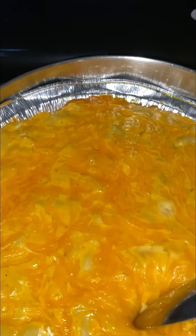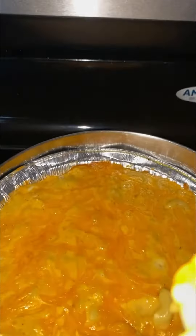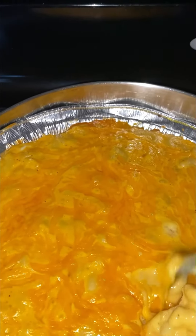This is how the macaroni and cheese turned out — look how cheesy it is! It's really hot, so I'm going to tilt it a little bit so you can see it better.